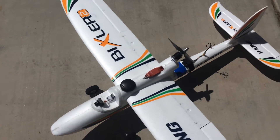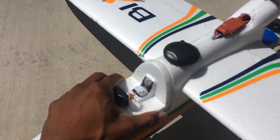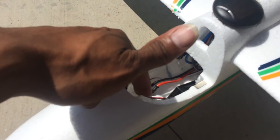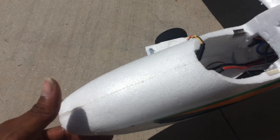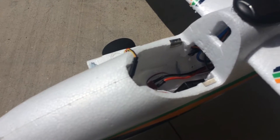Flies on a 3300 milliamp pack, all the way nose forward. It's a small rock in the nose to help with the CG. There's the inside — everything's running nice and neat.